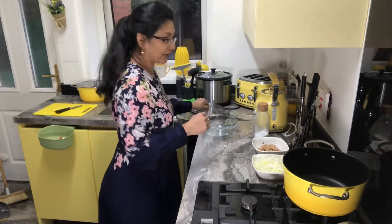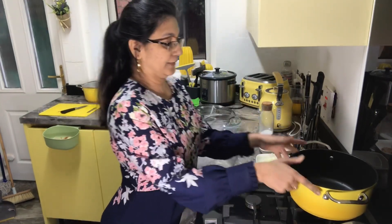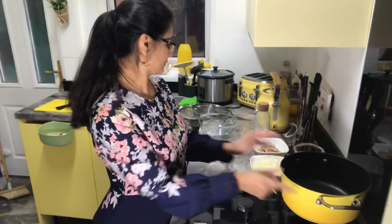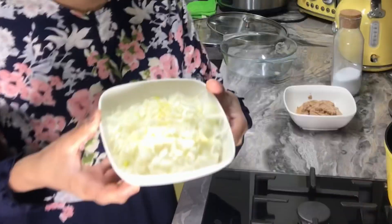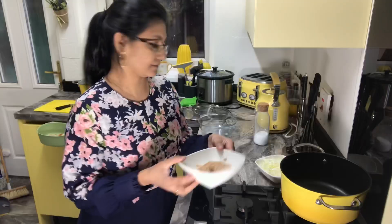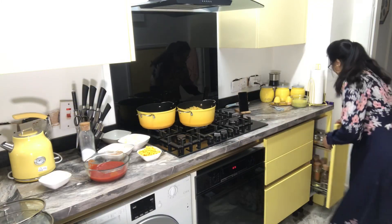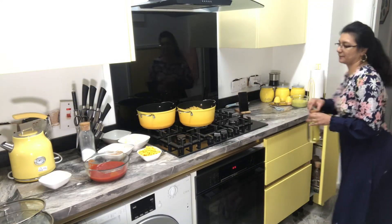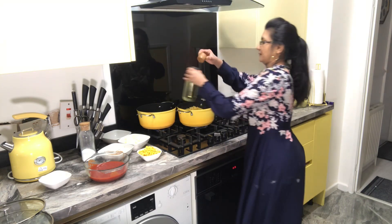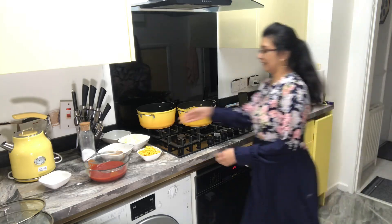When the pasta is ready, we'll drain it. Meanwhile I'll start to cook my gravy for tuna. I've chopped the onions, I've got tuna ready and sweet corn. First we'll put oil in the pot and add the onions.